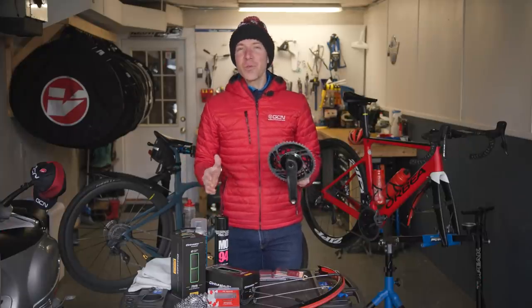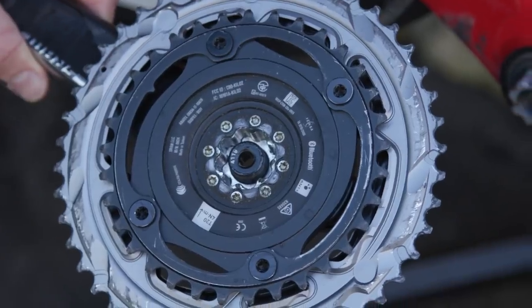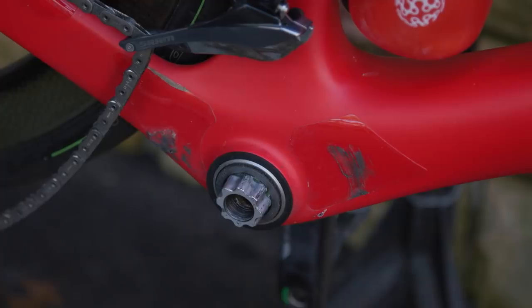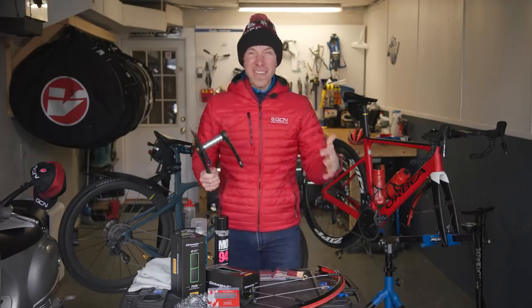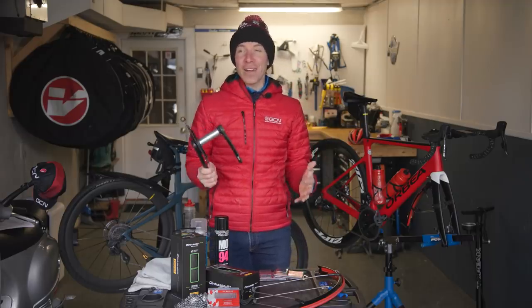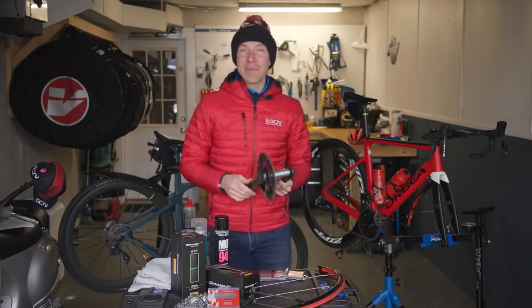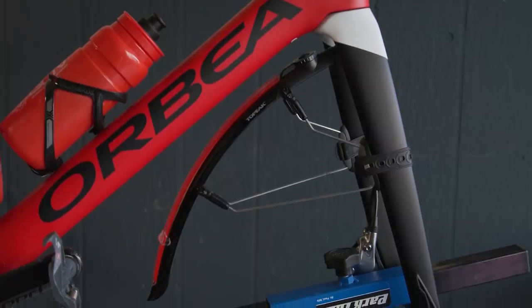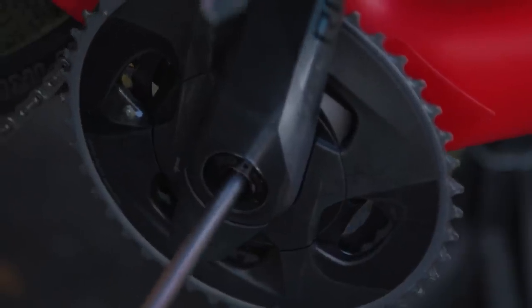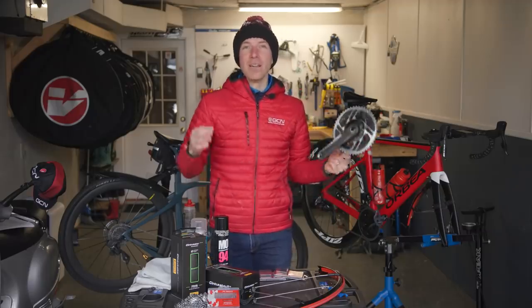Another thing you can do is pull your cranks. If you hear a lot of creaking in the bottom bracket area, that could mean you have a lot of grit and sand built up down there. This goes back to using fenders — without them, you get a direct stream of water, sand, and grit right into the bottom bracket and crank area, leading to nasty sounds and serious bearing damage. As part of your weekly deep clean, I'd also recommend pulling the cranks off at that time. We have tons of tech videos on this over on the tech channel, so go check those out.